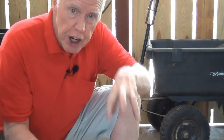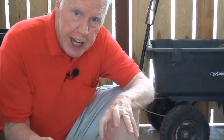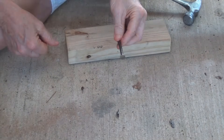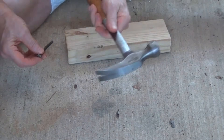Here I am in my carport. I'm coming here because we have a nice hard concrete floor, and in the house I don't want to take a chance on denting any floors or breaking any tiles. Concrete I'm not worried about. What we have here is the hinge pin, we have our piece of wood, we have our concrete, and we have our hammer.